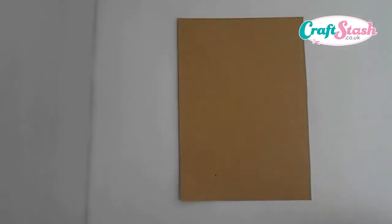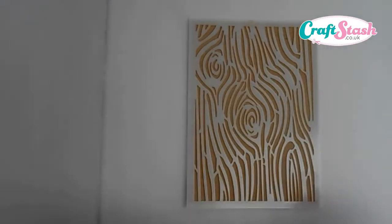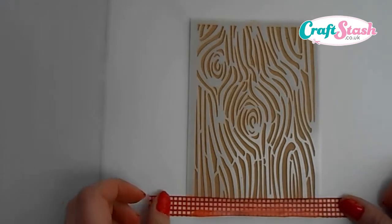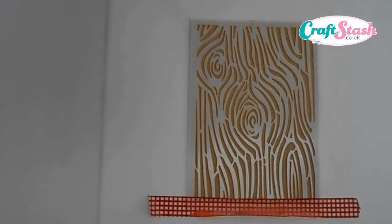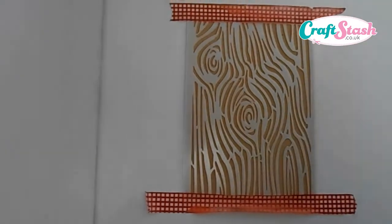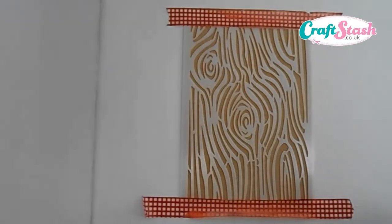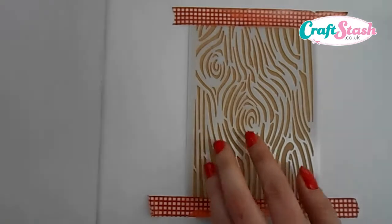To make this card, what you need is a piece of craft card and your wood grain stencil. We take some washi tape and we stick our stencil to our cardstock. I find top and bottom is the best to make sure it's nice and firm. Then you want to take yourself some ink — I'm going to be using some Tim Holtz distress ink in vintage photo and a piece of cut and dry foam.